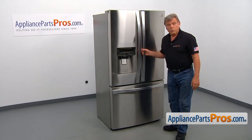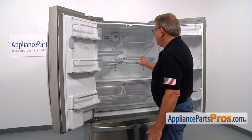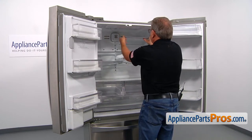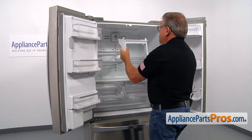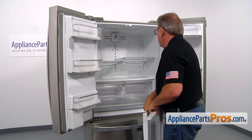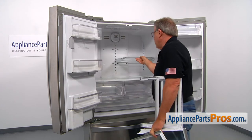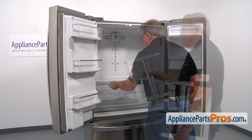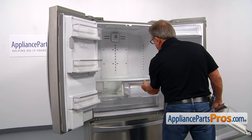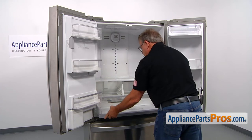To get to the part, we need to open both French doors. We need to empty out the compartment, take out the shelves and the drawers. Lift up the front portion of the shelf and release the rear hooks. Pull out the drawers — lift up a little bit when you pull them out so you can release the rear wheels. Then the bottom one: lift it up and remove it.